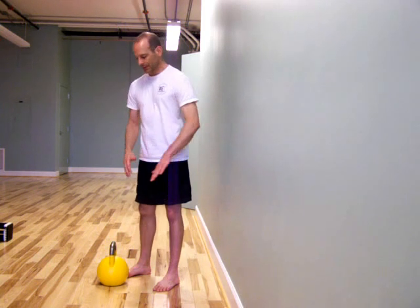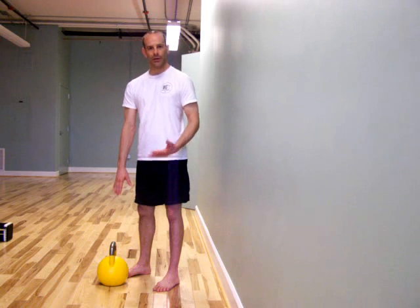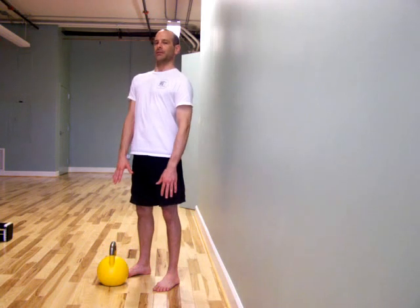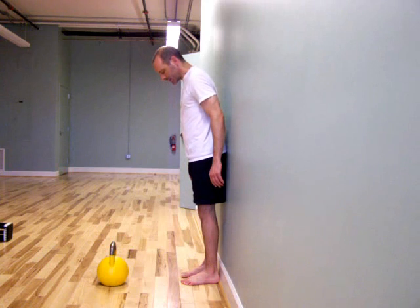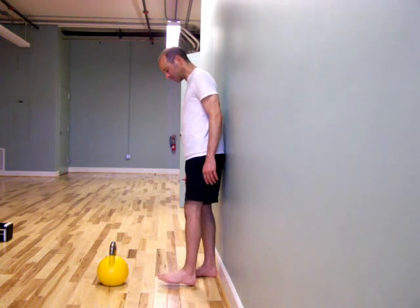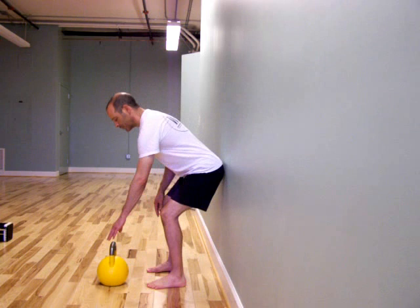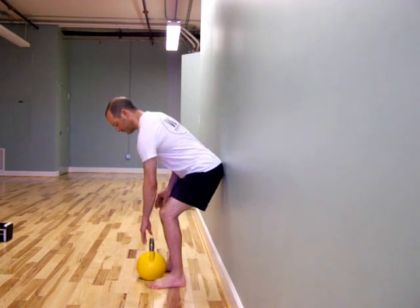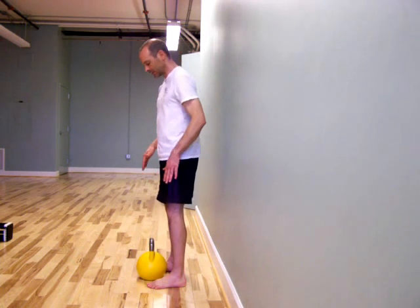We're going to find the wall with the seat. This time we're going to grab onto a kettlebell or a dumbbell — it doesn't matter — and stand up. I'm going to get about 8 to 12 inches away from the wall and safely bring the kettlebell more or less between my feet. I might have to adjust myself as we go through this together.